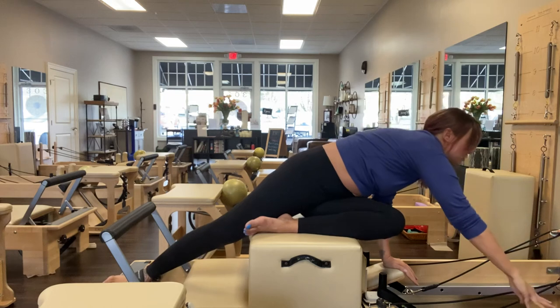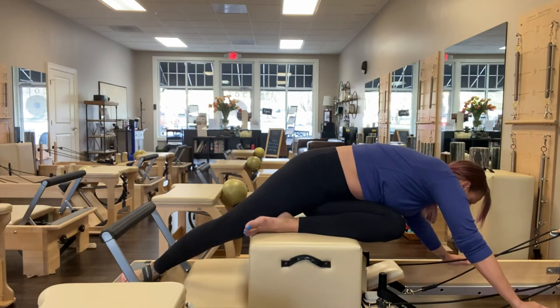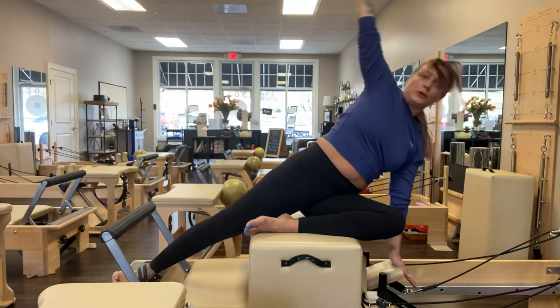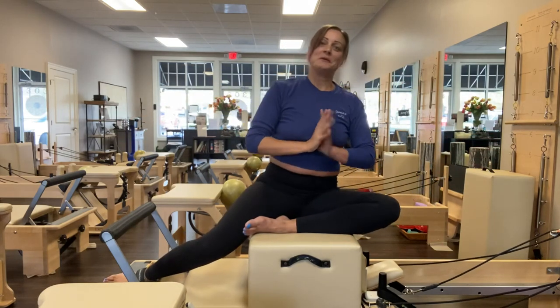From here you also have the option of adding rotation. Let's go to the headrest — you can come all the way back through. And that was side overs on the reformer.